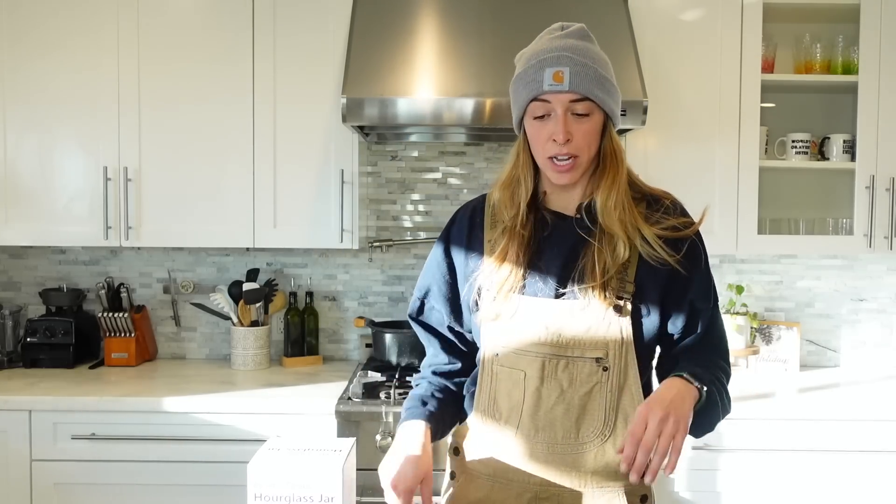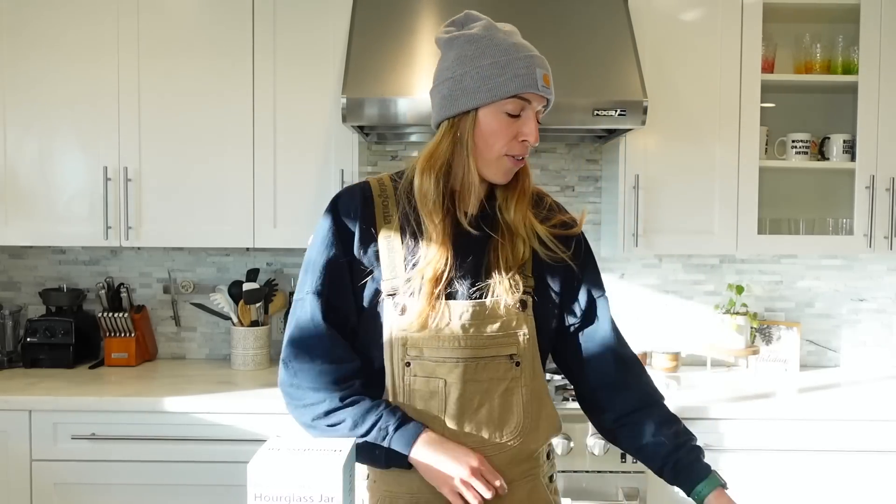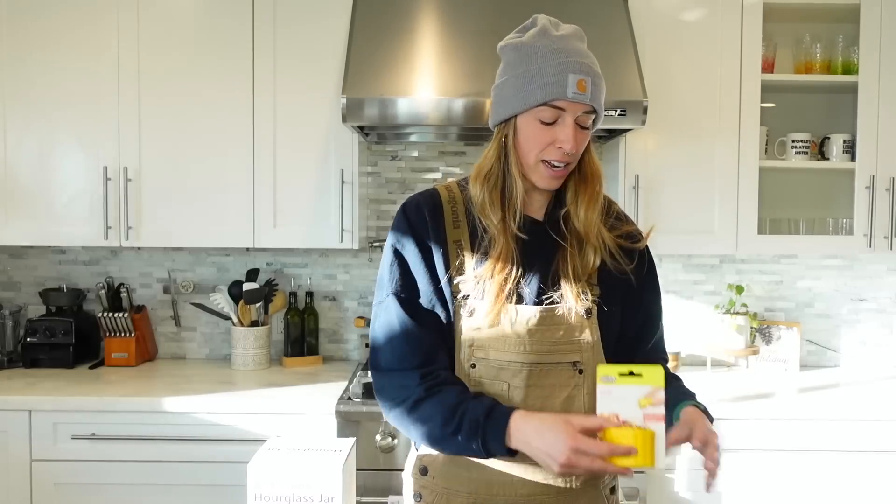We're doing another episode of testing kitchen products. It's weird though, because I don't cook — I'm never in the kitchen. Oh, I wanted to make a potato soup later. But this video, we are testing kitchen things. First, a tomato condom. Second, a corn shredder.